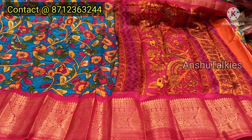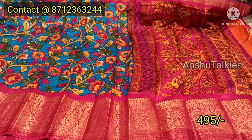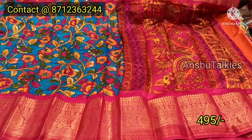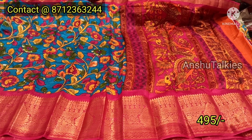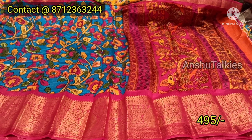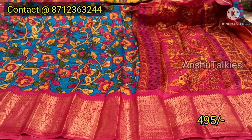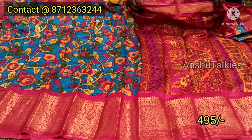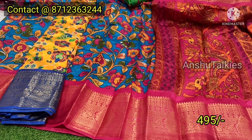The price is ₹495. There are only a few pieces available. Cash and delivery options are available, but there will be an extra courier charge. There are a number of models and collections, with different catalogs available.